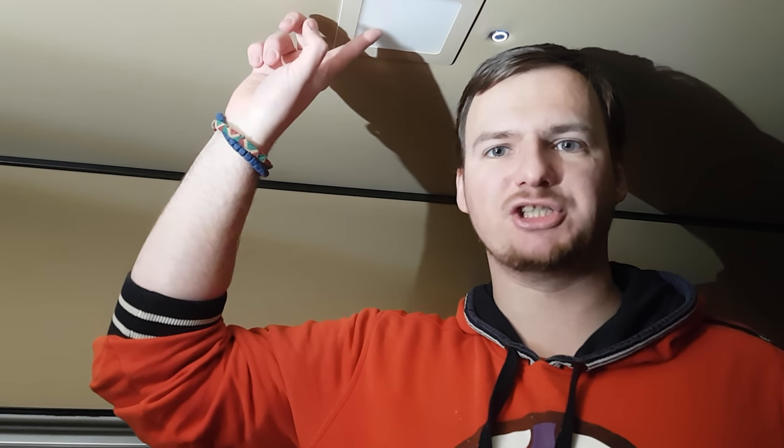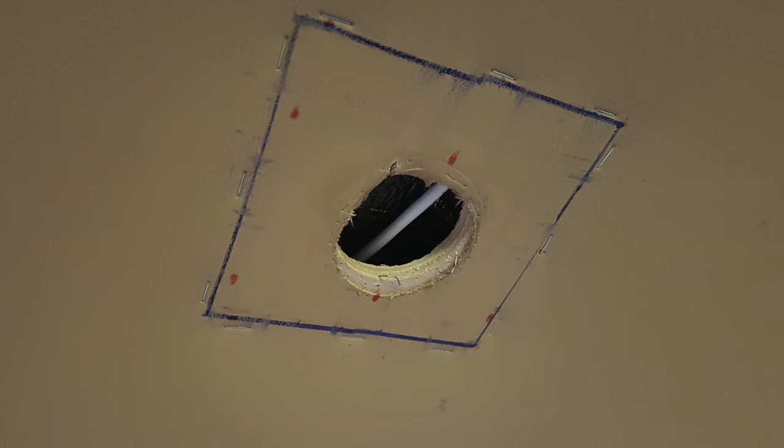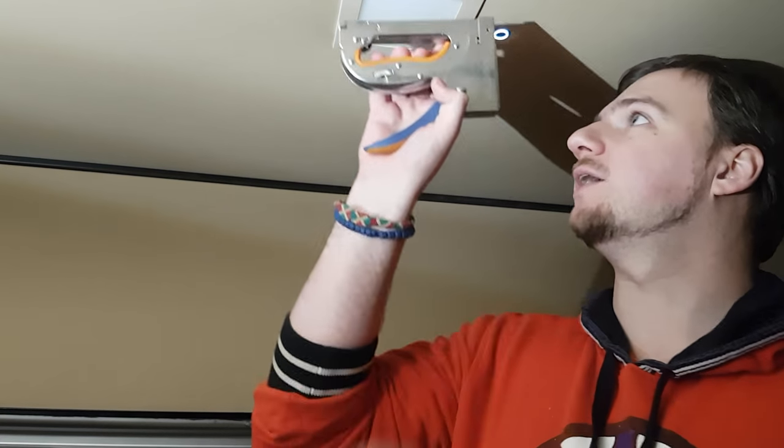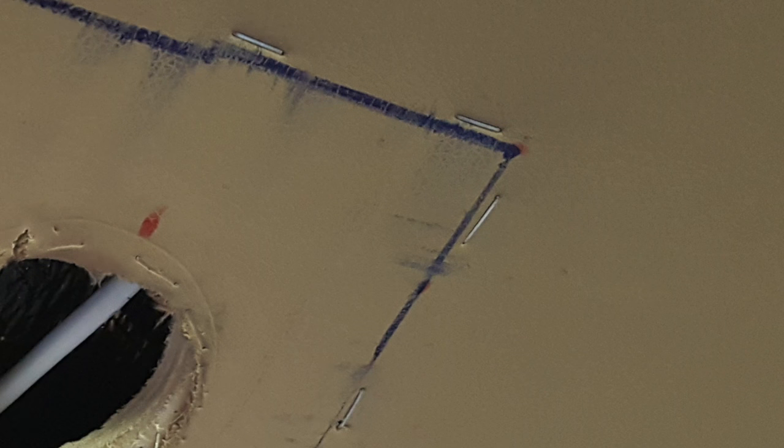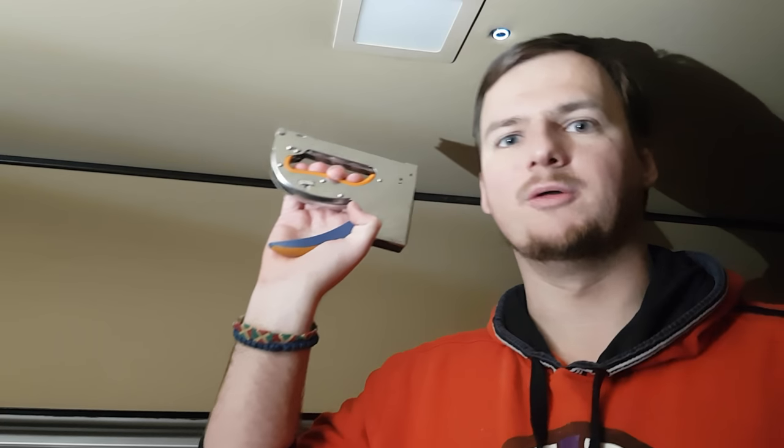Next, I make some measurements. I take my Sharpie and mark the contour of the lamp in my ceiling. Then I took my stapler and made a square contour so the leather doesn't go anywhere when I make a hole. It helps to secure the material on the plywood, and I am able to make a hole without making my leather go anywhere.